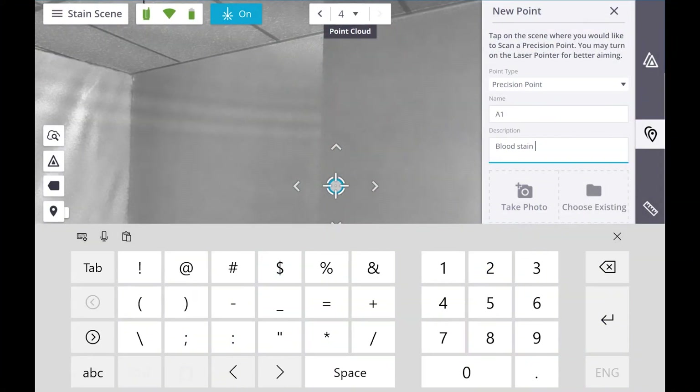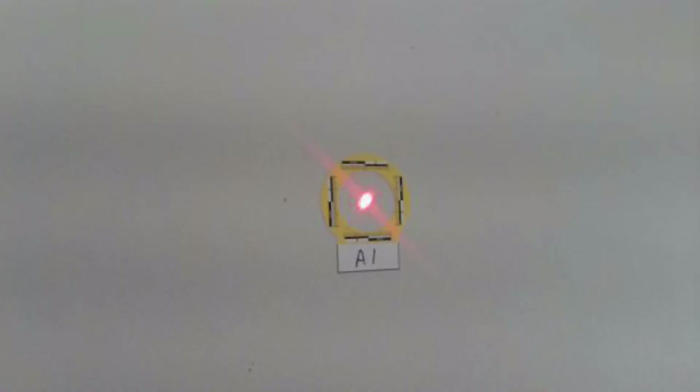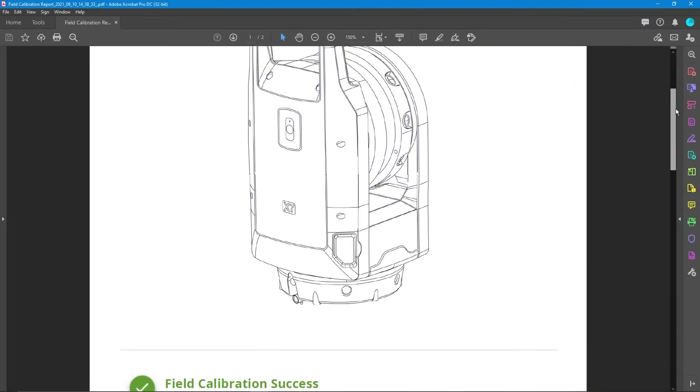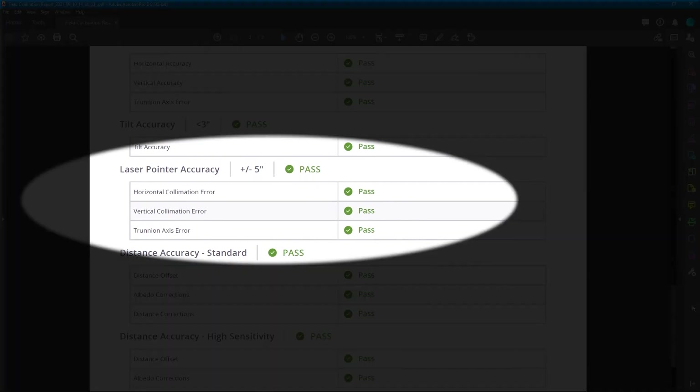Next, give the point a name, and you can also snap a photo with the tablet for a reminder. Keep in mind, if you're using photographs to measure the stain for a trajectory calculation, you'll want to use a good quality DSLR. The tablet photo is just for reference and can be used to show that the laser was accurately on the stain in question. On the topic of accuracy, the laser pointer is also part of the X7's field calibration procedure, and you're given a report that the accuracy of the pointer is within the manufacturer's specifications.